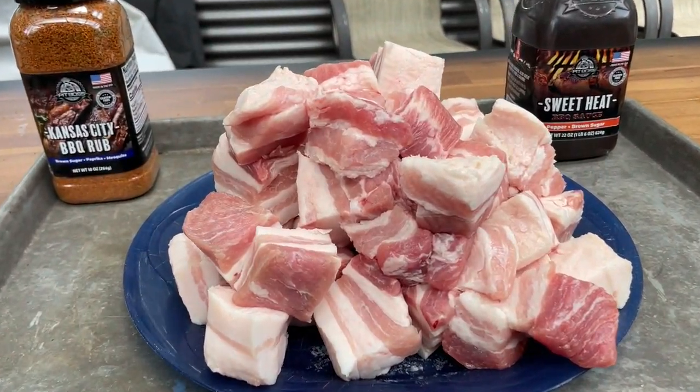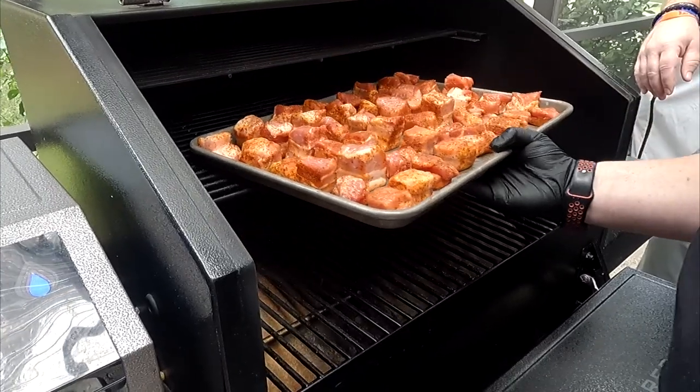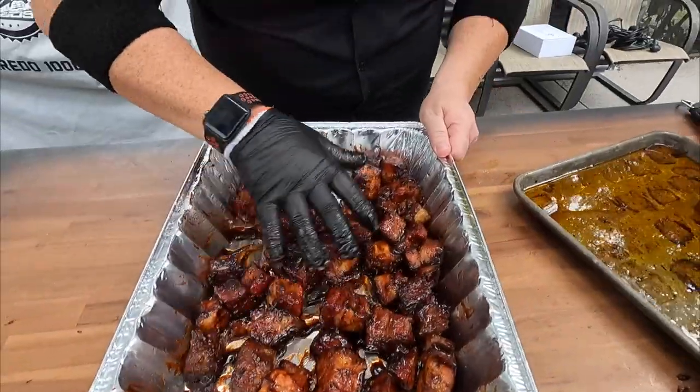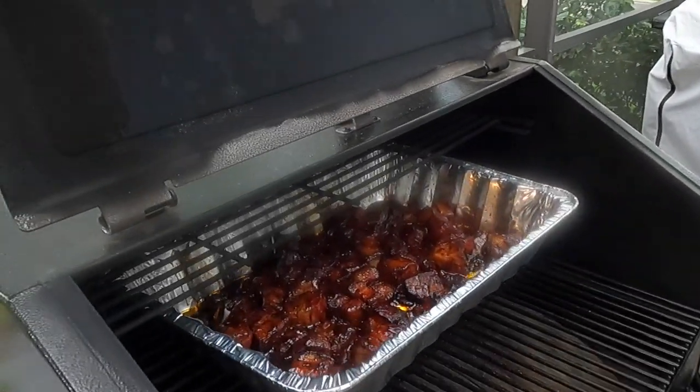Pork belly — a whole bunch? You betcha. We're totally pumped to be back on the Pit Boss Platinum Laredo 1000. A simple cook that is simply delicious. You want to see how we smoke these pork belly burnt ends? Stick around while we dig in.